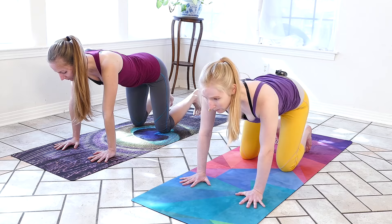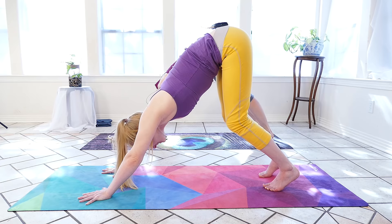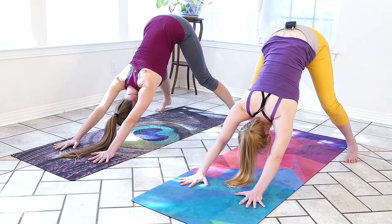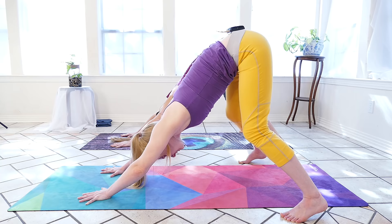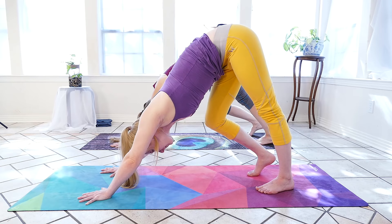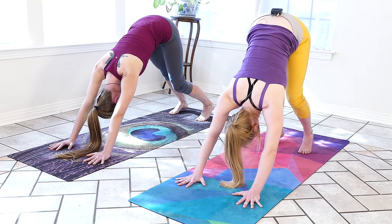From here we'll tuck the toes, press into the hands and the feet, and lift the hips to find our downward facing dog. We can bend the knees deeply here — we might even step them wider than our mat — and take a nice deep bend in the knees to feel a stretch through the shoulders and through the back. Get that tailbone high. We're going to step the feet back to hip width apart, then ground the left heel towards the mat while we bend the right knee, then straighten the right leg bringing that heel towards the ground as we bend the left knee, keeping the neck in line with the spine.